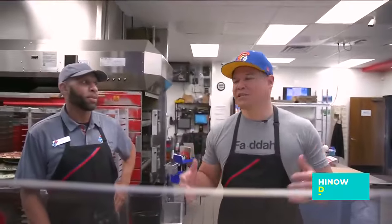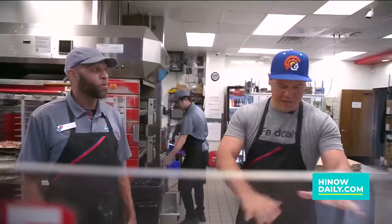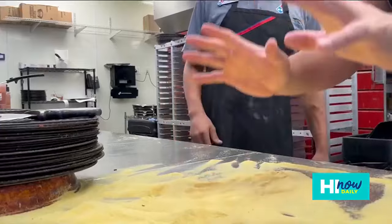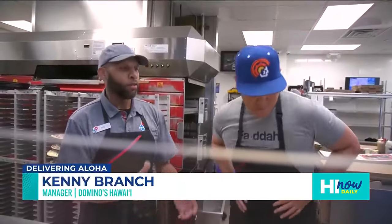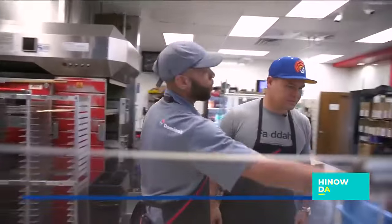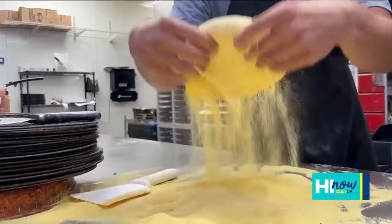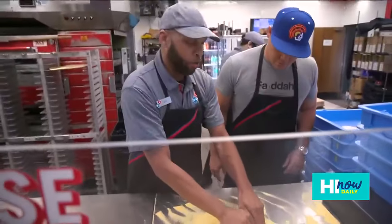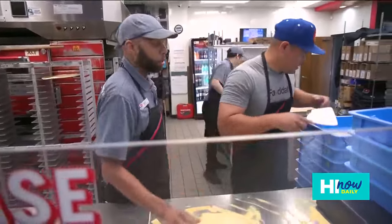We're back here in the kitchen. We've got Kenny — he's the pizza pro over here at Domino's Hawaii. We're standing in front of this thing. What is this? This is cornmeal. Let's kick it off! First things first, you want to grab my dough scraper — everyone grab the dough — pop it down in the cornmeal, throw a little cornmeal around.